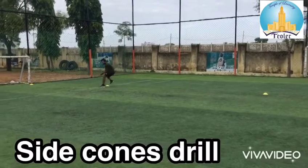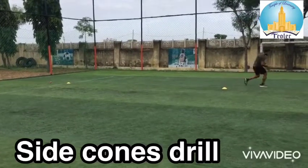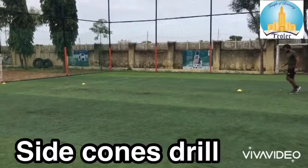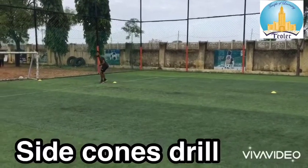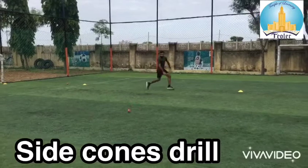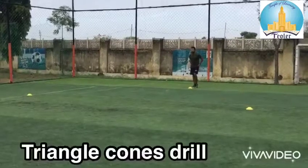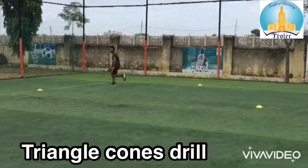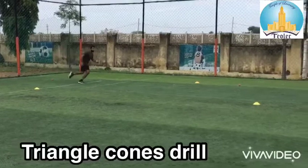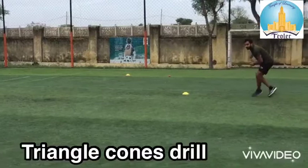Side cone drill: in this drill you will get the ball inside the cones without any break. You will keep the cones by forming a triangular shape. On every cone you will get one ball. This drill will improve your reflection on the ball.